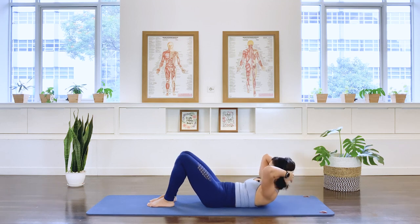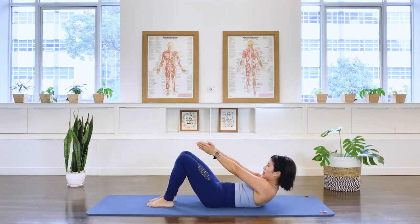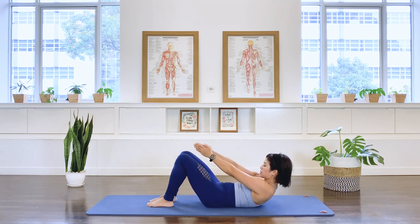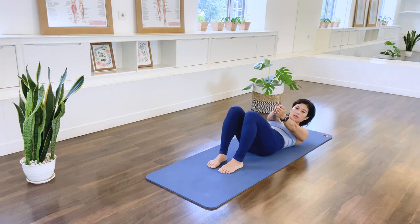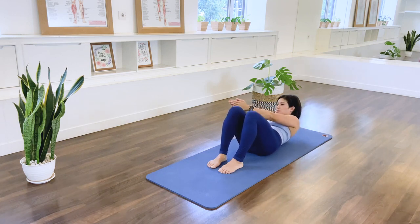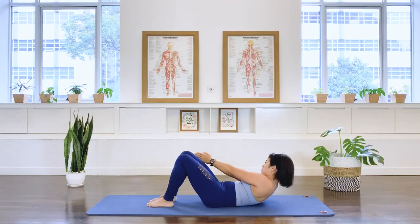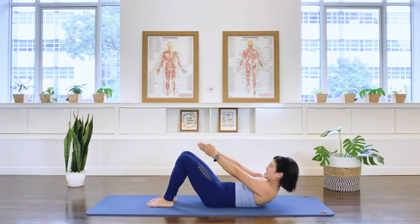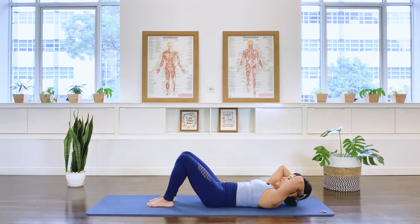Let's come up again. Exhale, reach your arm, place your hands underneath the thigh. Hold that chest lift, reach the arm in front of you. Let's add the rotation. Exhale, inhale, center. Exhale, inhale, center. Two more sets and last one, and center. Arms behind your head and release yourself down. Excellent.